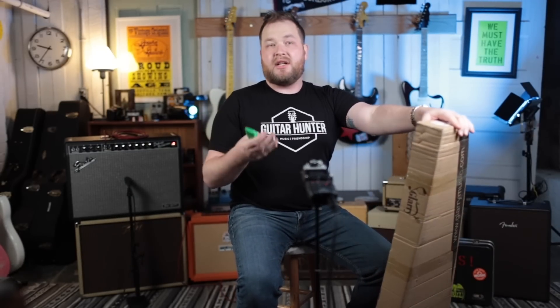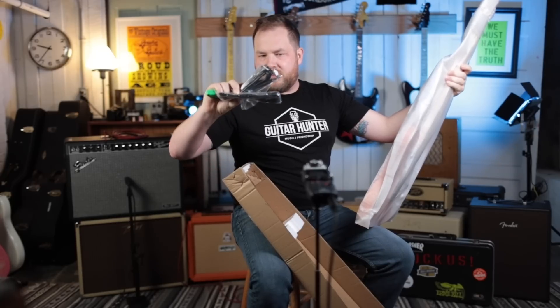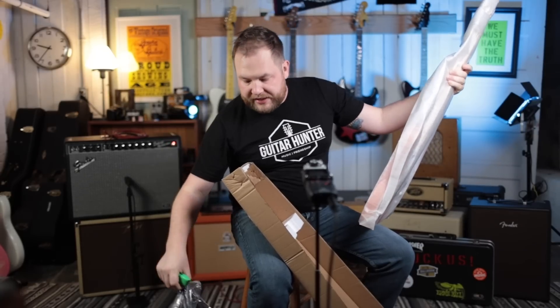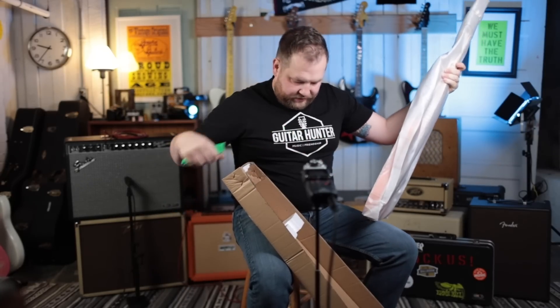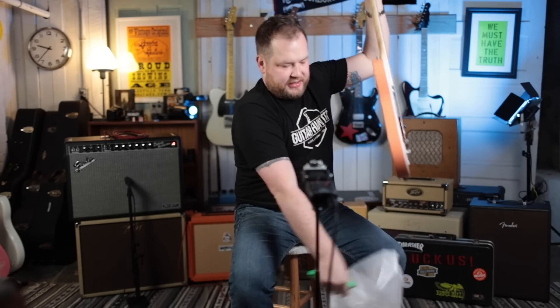Maybe this could be a good platform — a good neck and body — because you couldn't even buy a neck and body for that price, more or less, with finish and all those things. Then you could just hot rod it to whatever you want. Let's check it out. There's a strap, a cheap cord, and a guitar pick in there, and a gig bag over there — that's kind of surprising.